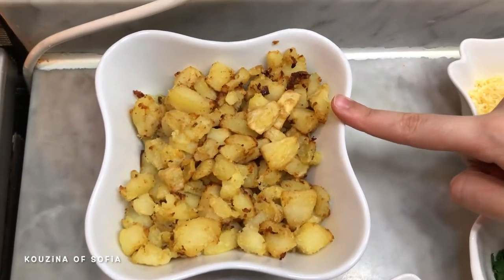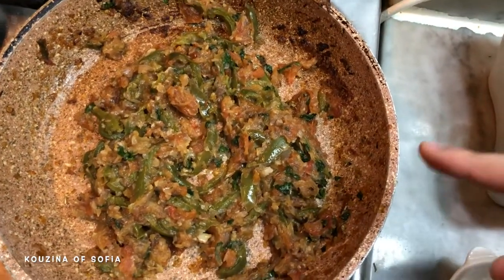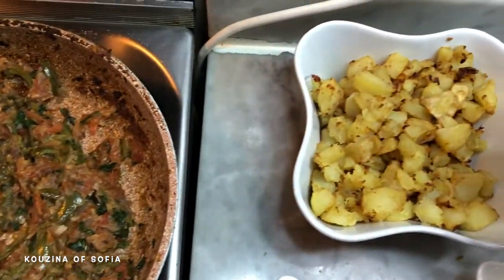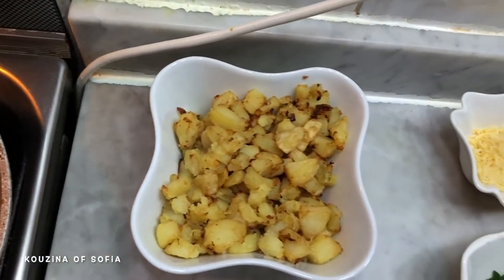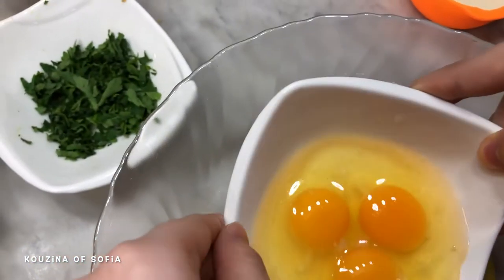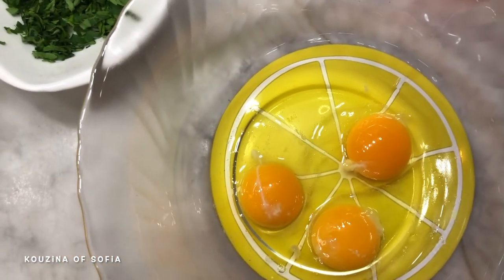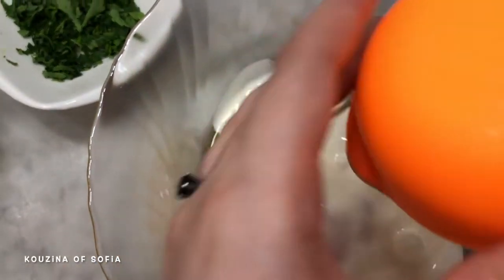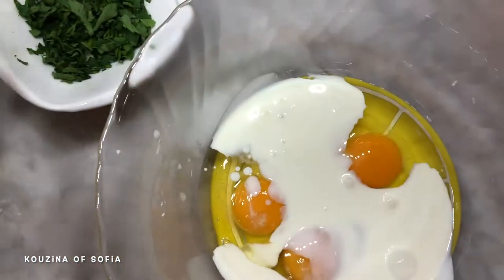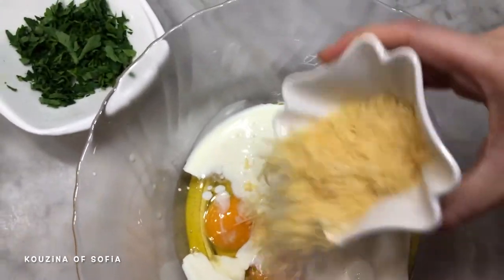Our potatoes are out of the air fryer and our pepper-tomato mixture is also ready. We let them cool down and now we preheat our oven to 200 degrees Celsius. Then in a large mixing bowl we add our eggs and our cooking cream.